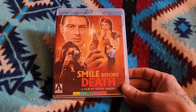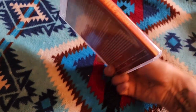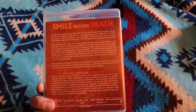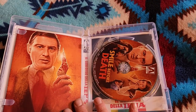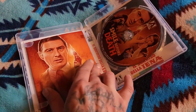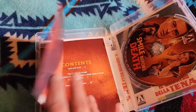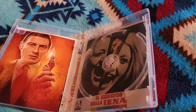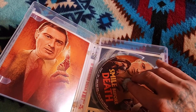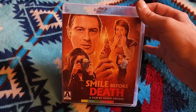First we have Smile Before Death, and this was my favorite one of the three. It's scandalous, sleazy, naked fun for real — it actually has extended nude scenes, but the acting is melodramatic and so amazing. It has two versions of the film: an Italian version and an English version. There's a cool little booklet inside and even flip reverse cover art. This was the one I had the most time with — I watched both versions, so I definitely had the most fun with this one.